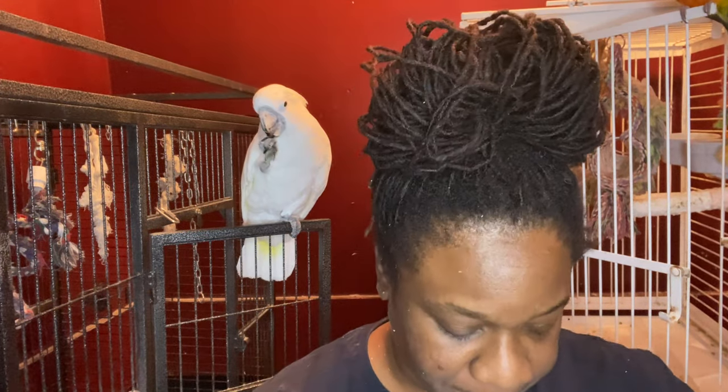Hello everyone, lock gardener bird lady here coming to you guys with a quick video. If you didn't see the last video, Casper just ate walnuts on me so I have walnuts all over me — even in my hair.